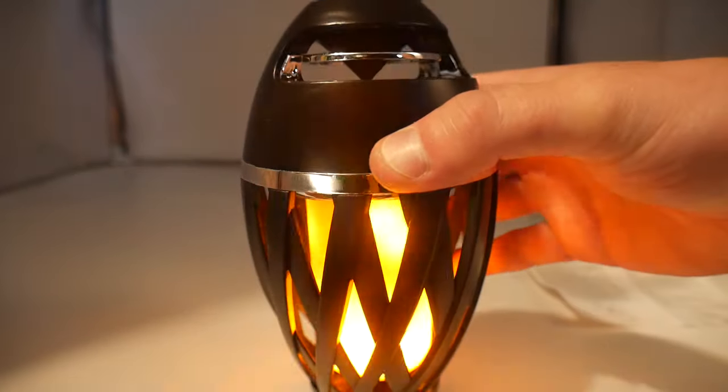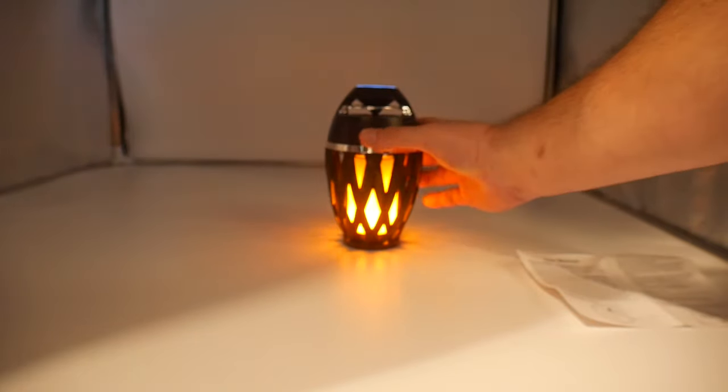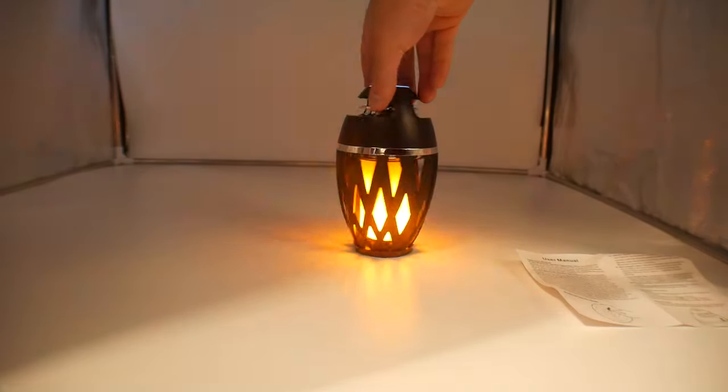This is actually really, really nice — look at the quality. This is going to be great for get-togethers and having people over, with music playing in the background. It is beautiful, absolutely stunning.